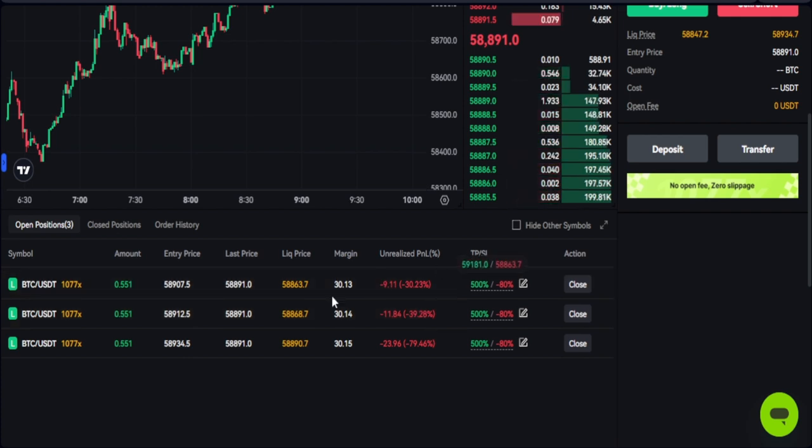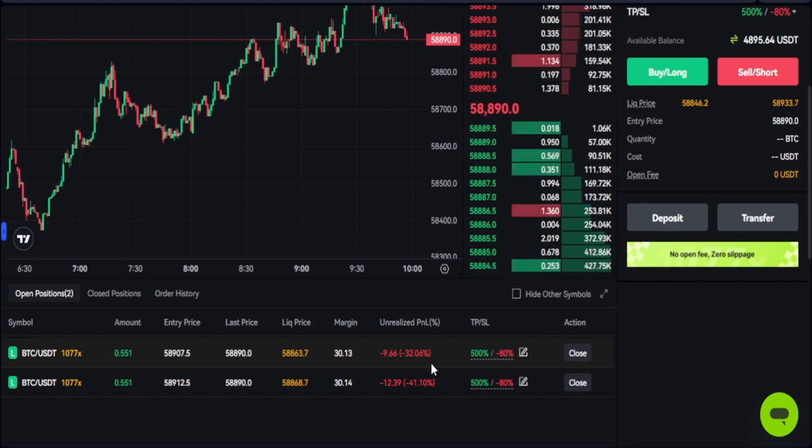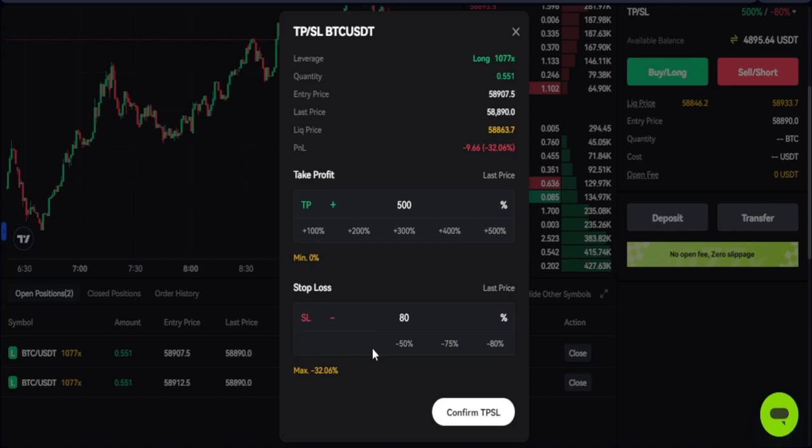I actually clicked more than once, so you can see I've executed multiple orders. You can see the TP and SL are automatically set. Once it hits minus 80% that trade will automatically close — you can see that trade actually closed. Once it hits plus 500% it automatically closes too. I've been using this feature for scalping.